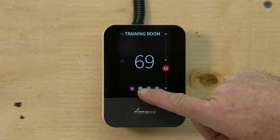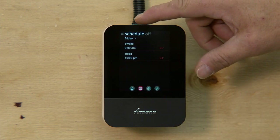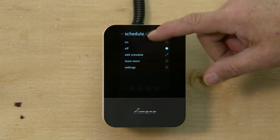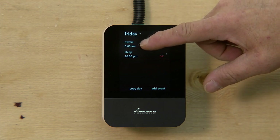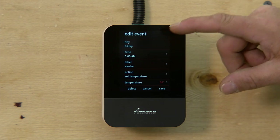For programming, just click on the icon on the bottom that looks like a calendar. It takes you into your schedule where you can program your time and days. You can click on schedule, hit edit schedule, then click on your awake period and click on time to change the time.